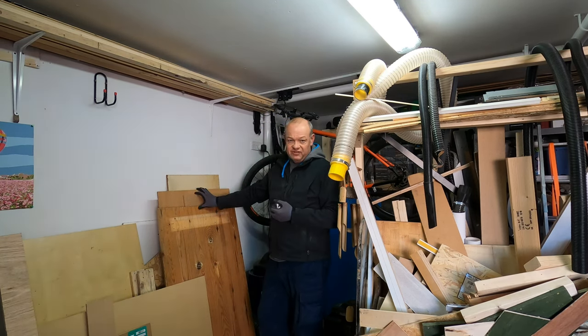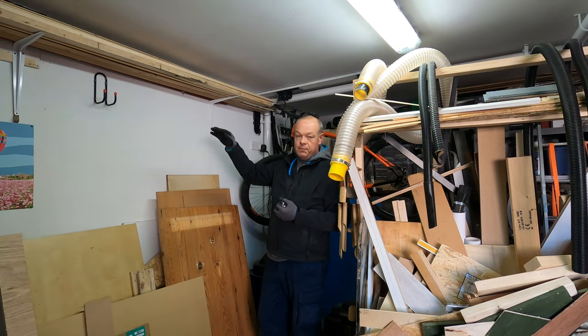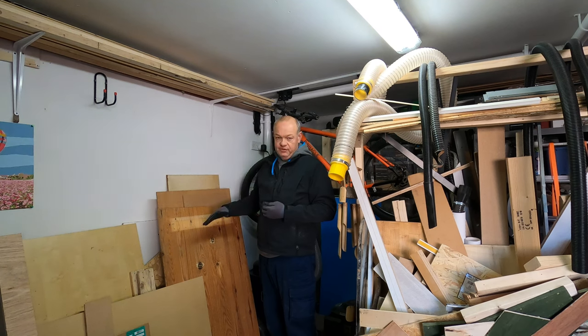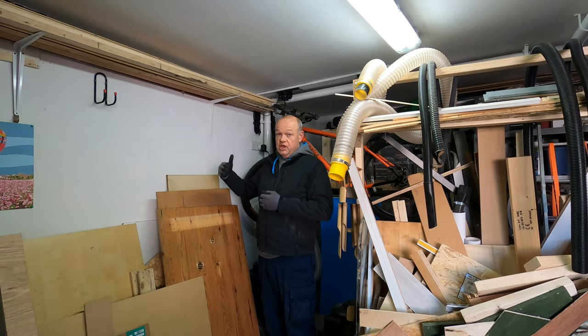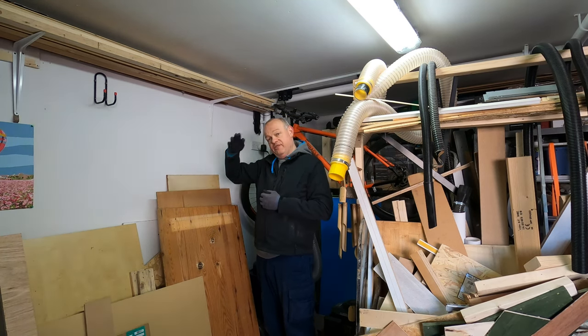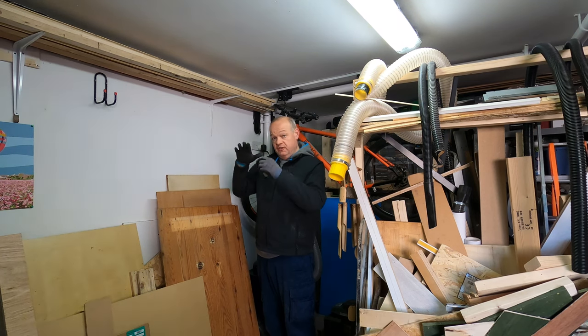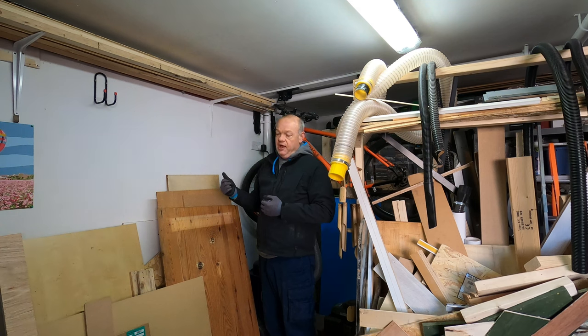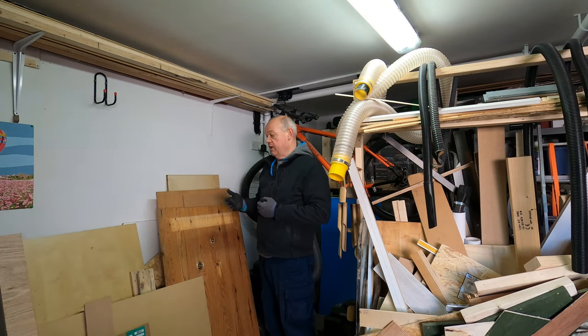So what I'm going to do is shift all of this out and then do a proper measure-up of how high I want to put the units and how many layers I'm going to put in. The thing I've got to think about is I need a structure that is strong enough to hold the shelves and the wood, but not so big that the shelves take up too much space from the shelf below. I've got some offcuts I'm going to use to hold the shelves up.